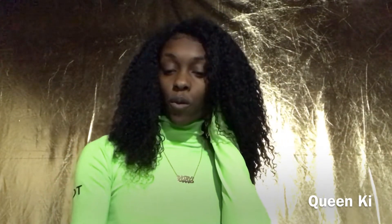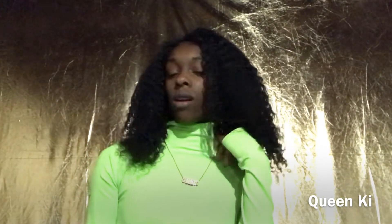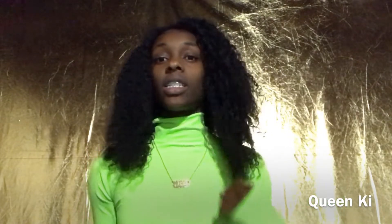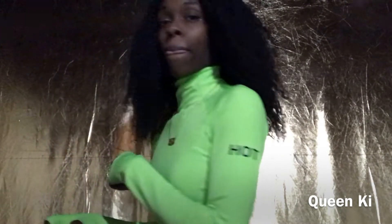Welcome back everyone. Today I am here with a hair review for AIMU hair. This is a full lace wig, 250% density. It is considered wet and wavy Brazilian curly hair, in a 16 inch. I ordered it on a small cap lace cap because my head is quite small.